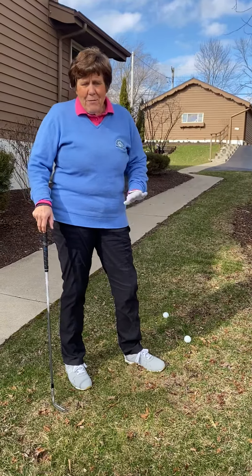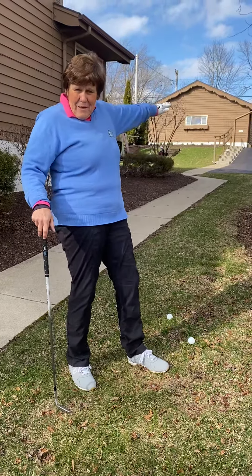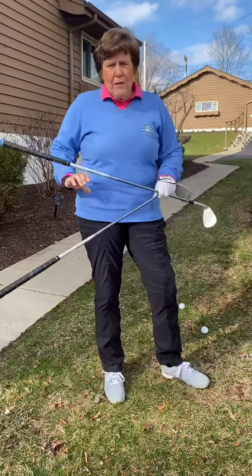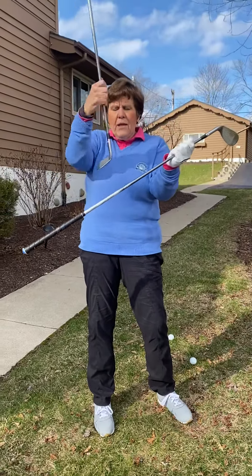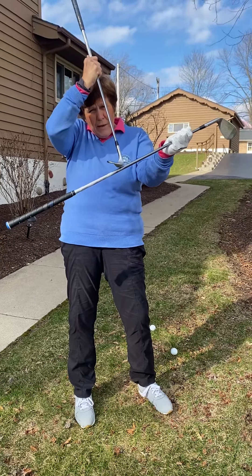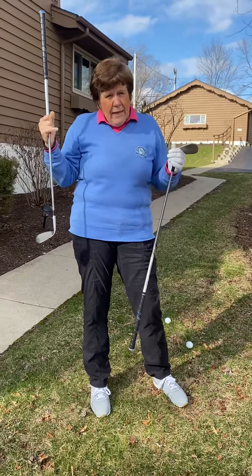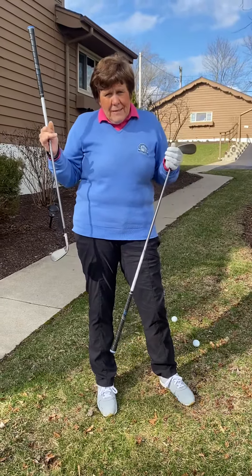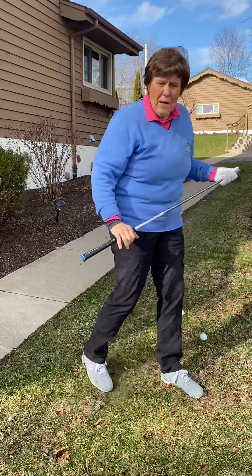Now this is going to be a toughie because I want to try to show you an uphill lie, and our yard is not quite as uphill as I want it, but it's still tilted. So when I'm going to choose a club, the ball should naturally, because of the hill and the angle, when I use my lob wedge, it's going to have a lot more loft because I'm swinging up the hill. So maybe I decide if I hit it high, I'm not going to go as far. So maybe I need to use my sand wedge for the same distance as when I was going to use my lob wedge. You're going to have to experiment with the lie and how much uphill you are.